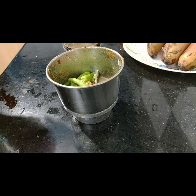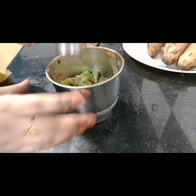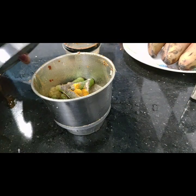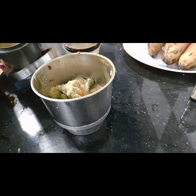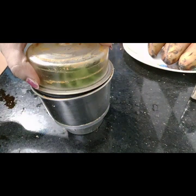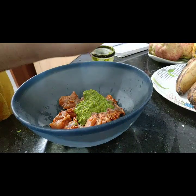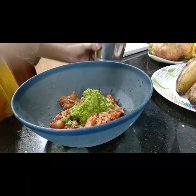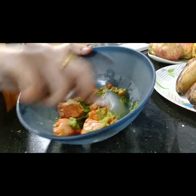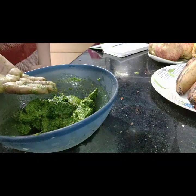For the green chicken marination: fresh hot powder, 2 fresh lemons, ginger garlic paste, a bit of turmeric, 1 tablespoon of coriander powder. I will wash the coriander leaves and grind the vegetables into a fine paste. Now we will marinate the chicken with this fine paste to give it a green color.